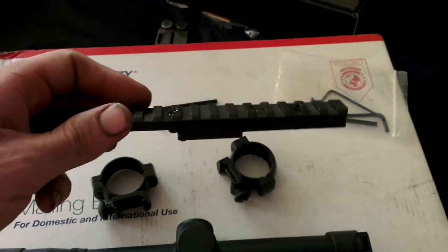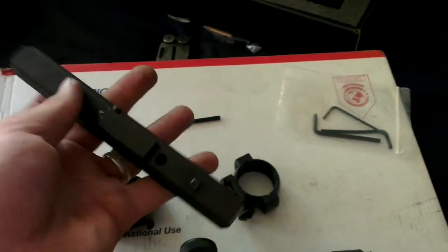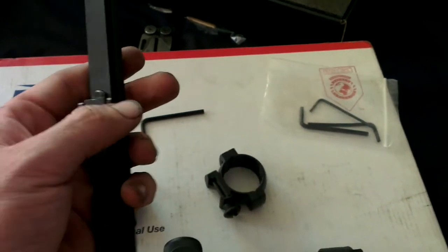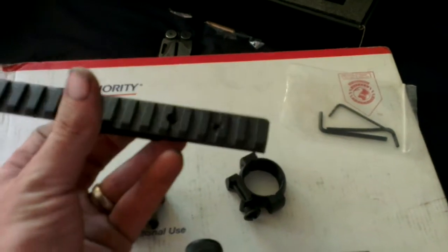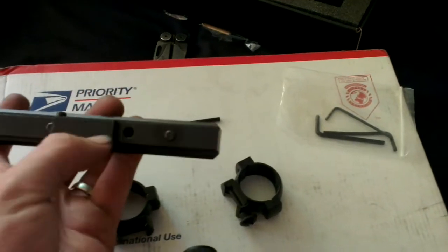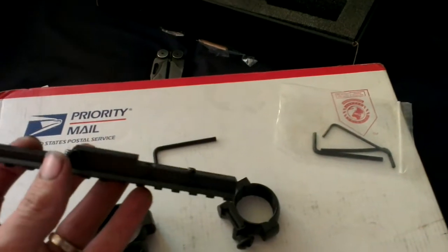Rear sight mounted Picatinny. Looks pretty good. Looks like two little screws here that screw down into the front pin on the sight. You got some levelling screws and a locking screw there. Once these tighten down, you tighten that one down and it locks it all together, I take it.